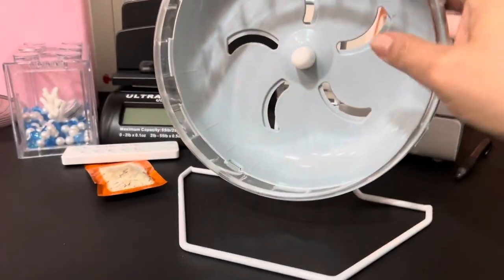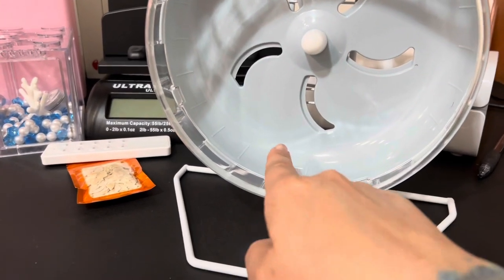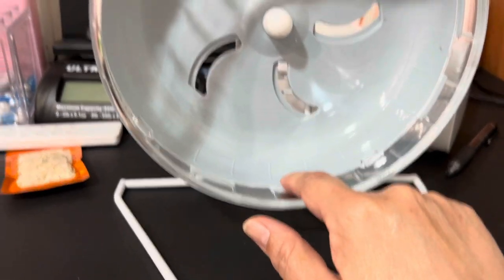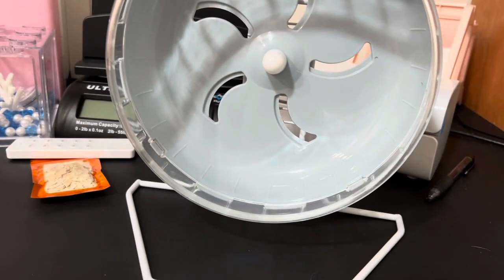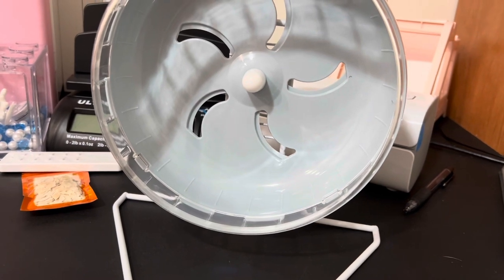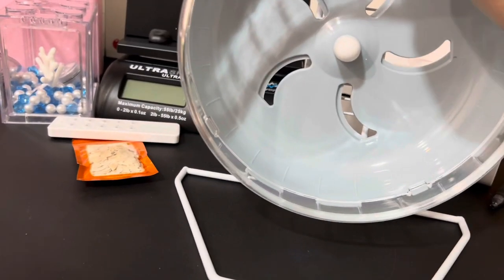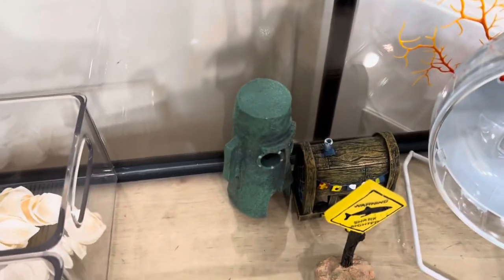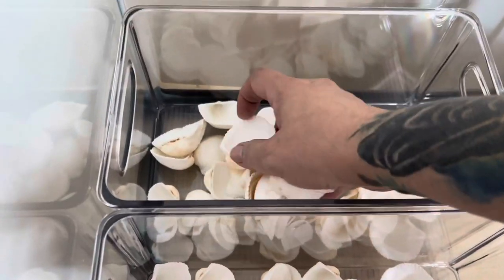I put together the hamster wheel, so hopefully they'll go on it. I saw in another video someone put little pieces of wood every couple of inches so they can step — but I'm not sure how to glue them on safely. I'll ask in my Facebook hermit crab group. These are the pools — one's going to be saltwater, one's going to be freshwater.